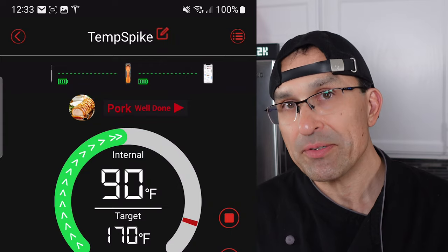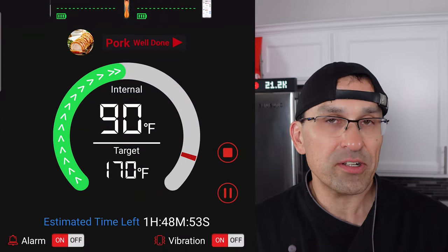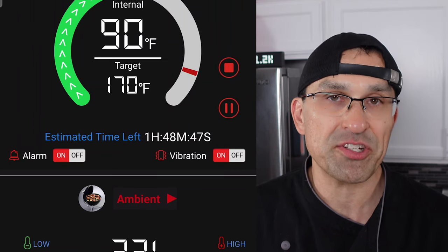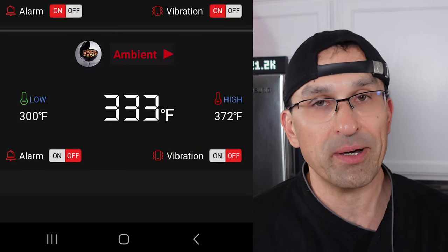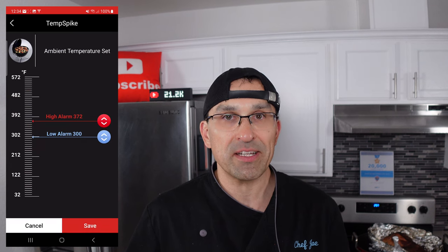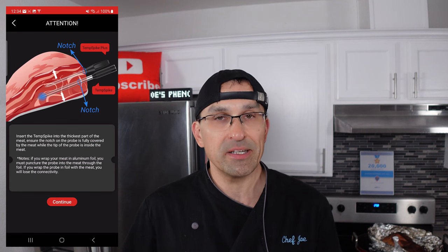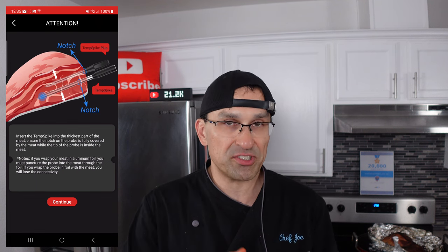Going through what you see in the app: at the very top you see battery levels for both the base and the probe, the current internal temperature of the meat along with the target temperature, and toggles to turn an audible alarm and vibration on and off. You have the ability to record the cooking session, which will track all the pertinent information from beginning to end. The lower section is for ambient temperature — that's the temperature outside the meat but inside your oven. You can set upper and lower limits on that so it will alert you if there's a lot of fluctuation. It's also a good way to check your oven to see if it's actually reaching the temperature you set. If your oven runs a little cold, you can crank the temperature up on the control panel to compensate.